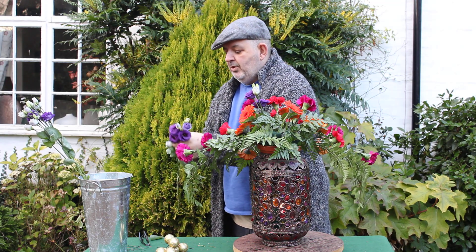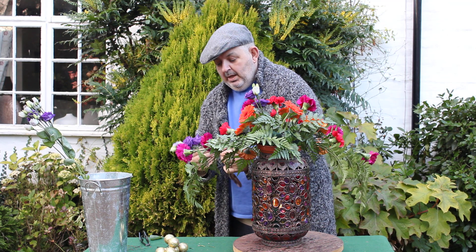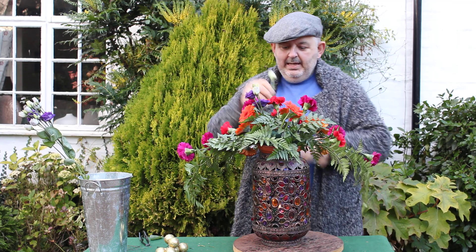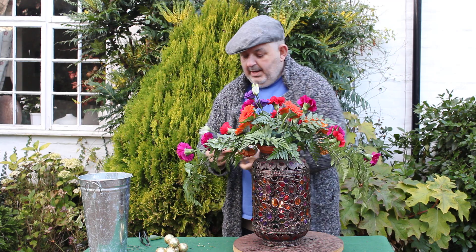Can flowers be scrummy? Well, they certainly can in my world. Putting just a little purple cascade into the design, and might as well use up the last one — why not? Putting that in.